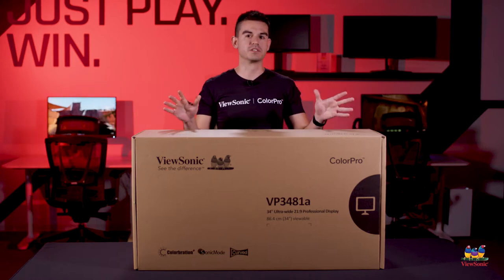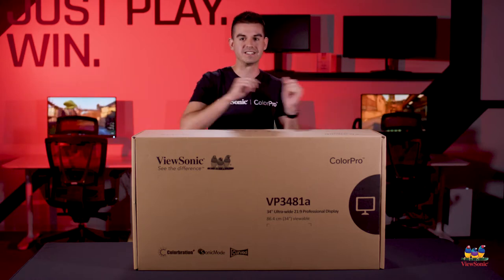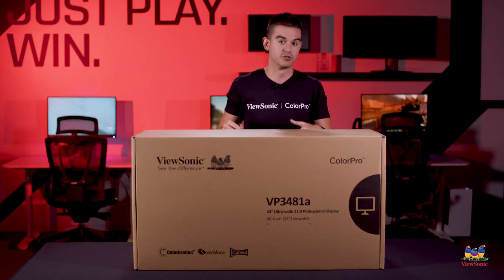Anything you would want to do on this monitor, whether it's video editing to gaming, it can do it. So let's get this open and show you why it's so cool.